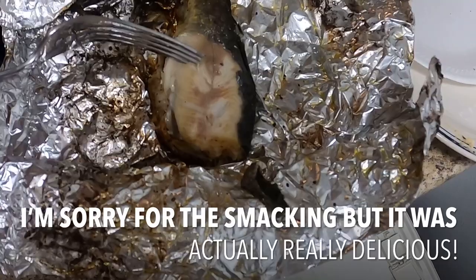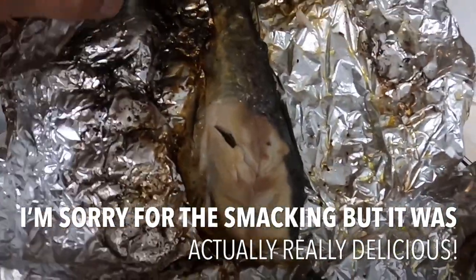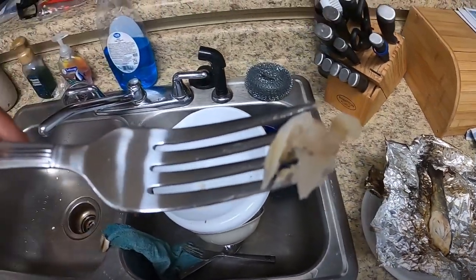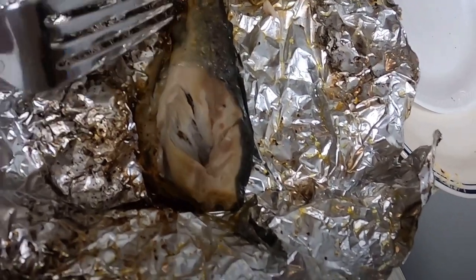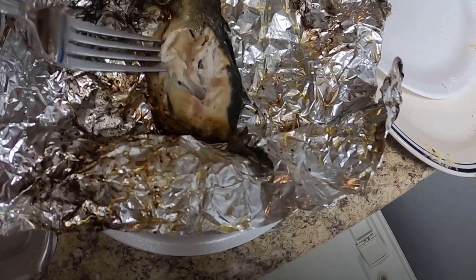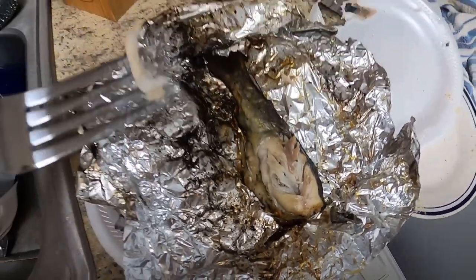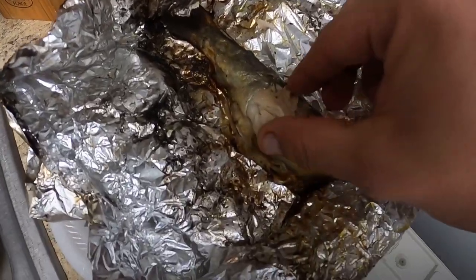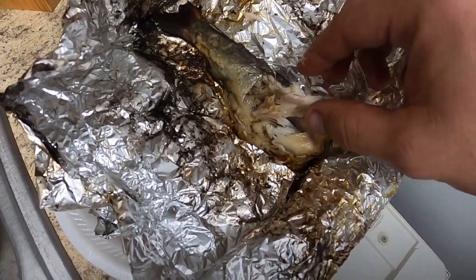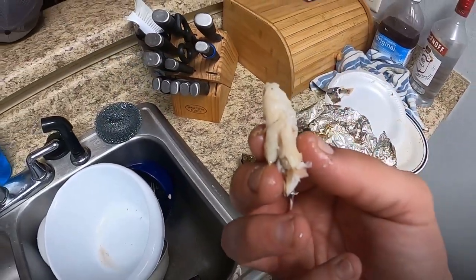We have taken the trout off of the grill and this is what it looks like right here. Let me get a little piece — it is flaky white meat. Look at that guys, flaky white. That's not bad at all. I did grill it with the skin still on the trout, but if you look at this, the meat just slides right off of the trout. That is actually very good. Now, trout have a lot of little bones in them — you've got to make sure not to get the little bones, but the bones slide right out of the meat. That is some good stuff.